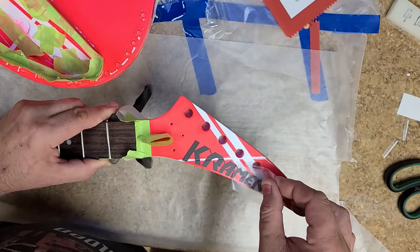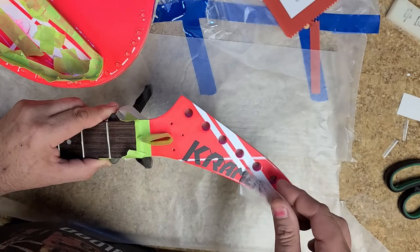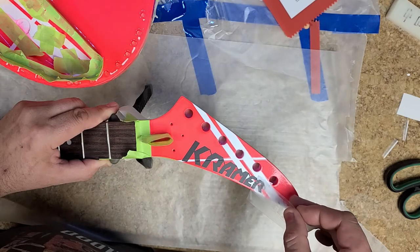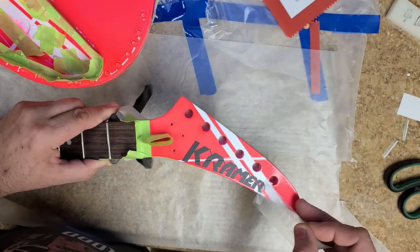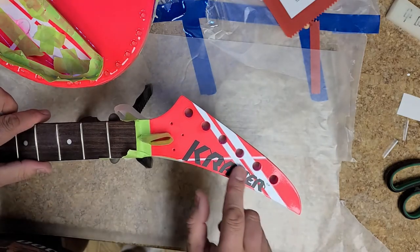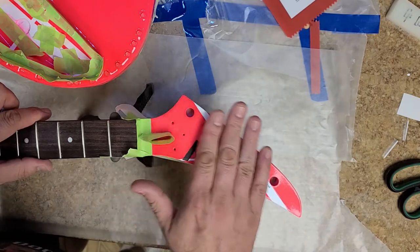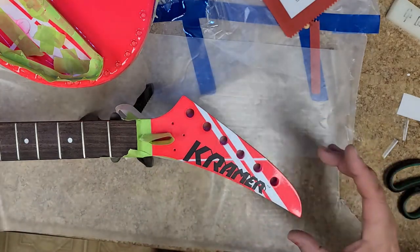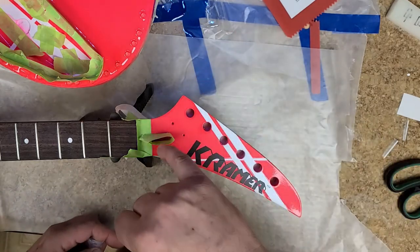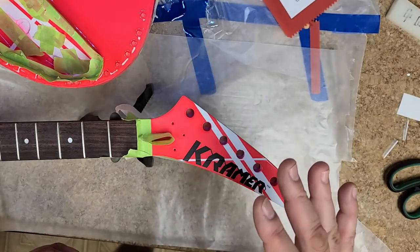Beautiful. Make sure the TM stays in there — oh beautiful, yes, beautiful! So I already have the headstock all masked off. I already have a drip tray, a drip skirt around the edge, and each one of these holes has got tape on the bottom of it. I sealed up around the truss rod cover, so I'm ready to start pouring.